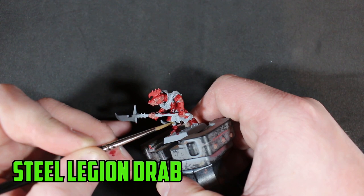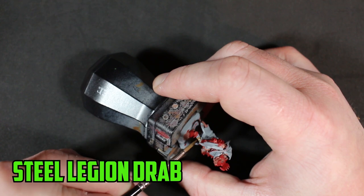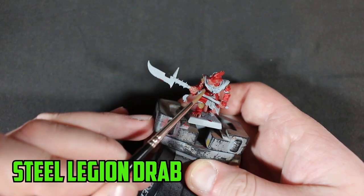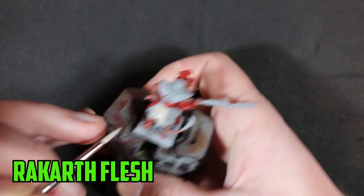I went a little different with the fur this time. Instead of the usual gray, I went with a lighter brown — Steel Legion Drab — on the arm, leg, and face fur. I wanted the Storm Vermin to have somewhat of a youthful look to him.